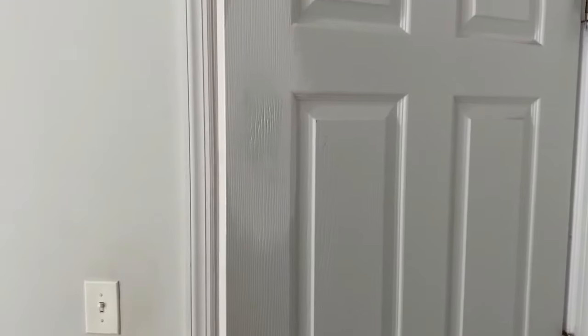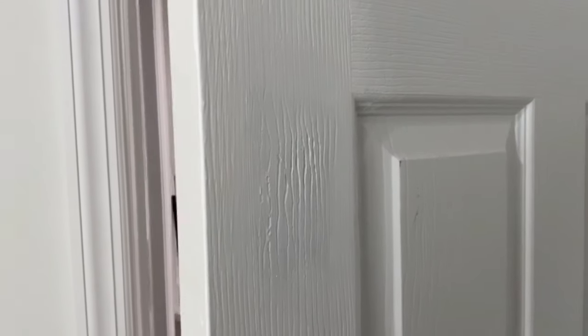After one coat of paint you can still see the damaged area, but it's much better. And after the second coat of paint, when I repainted the entire door, the damaged area almost completely disappears.